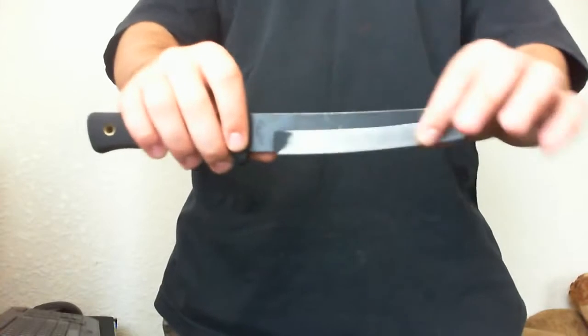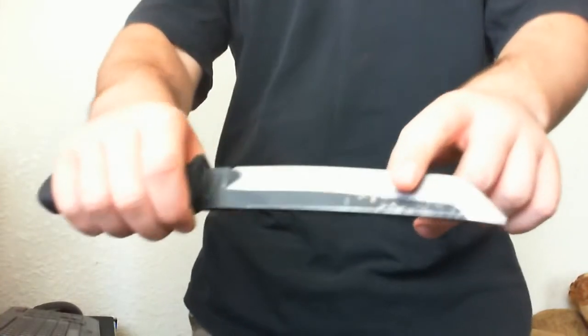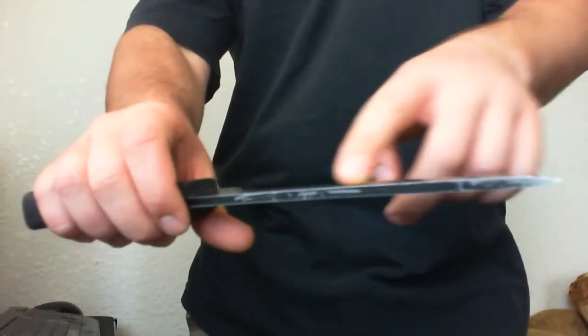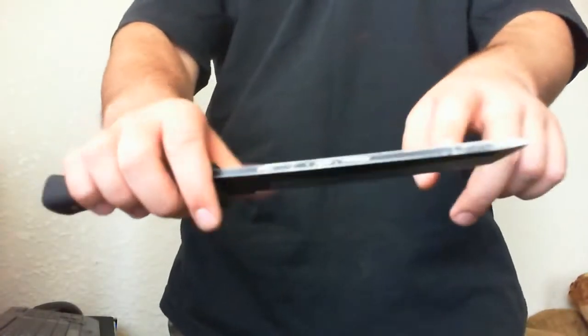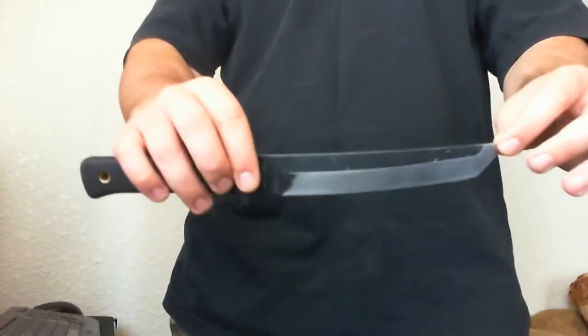The knife was supposed to be all black, but as I used it, it got worn off and had these ugly dots of shine. I really hated that, so I polished it so it would be shiny all throughout.